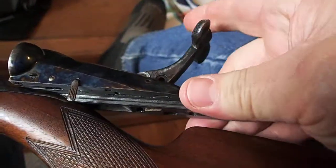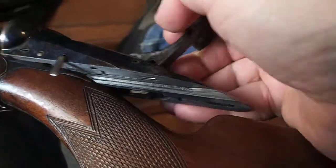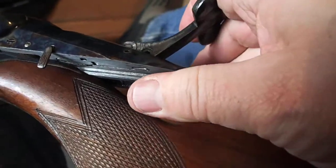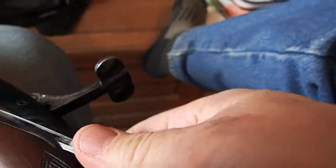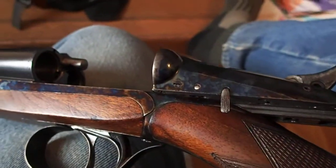Getting it back on, just reverse the process. I'm going to have to put the camera down for a moment to do that. And it just slides on like that and we're good to go.